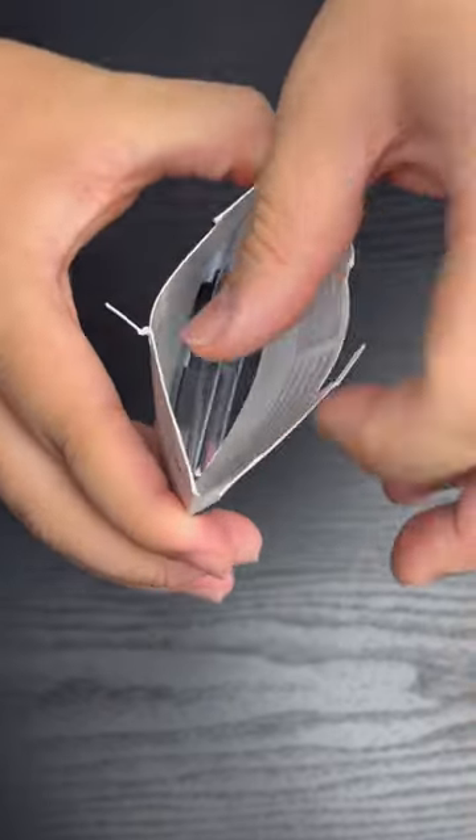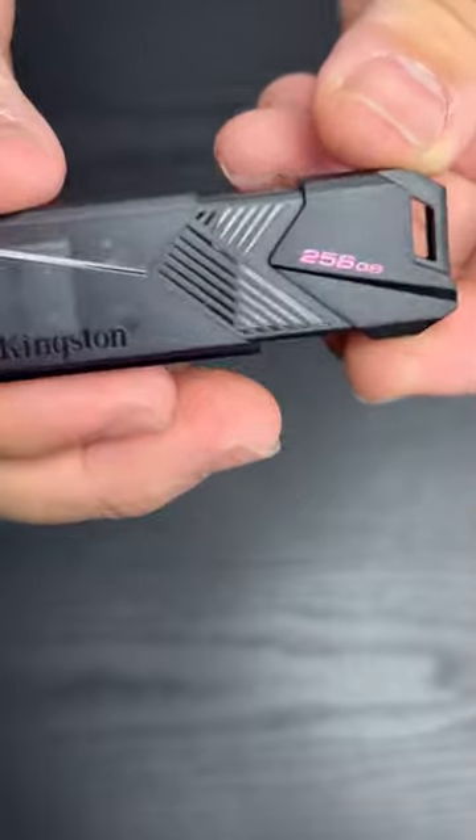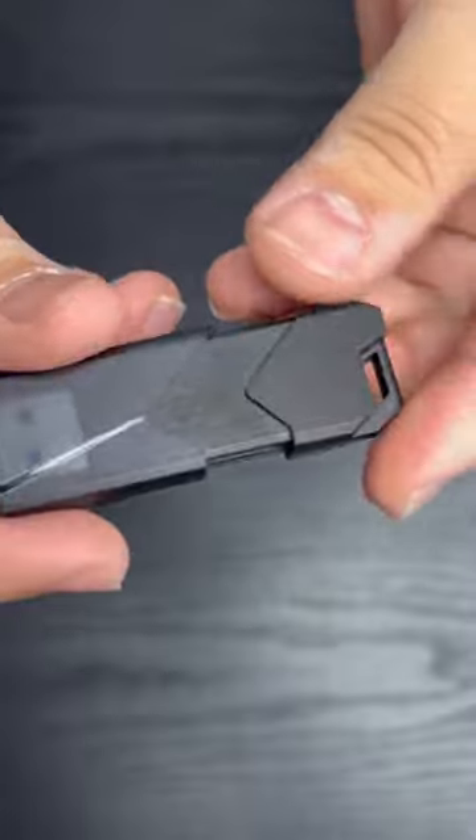Now I have this opened up — the stick looks really good. The design has a nice sleek matte black casing on it. The USB weighs about 8 grams, it's very stylish, and it also has a loop to easily attach to a keyring for on-the-go storage usage.